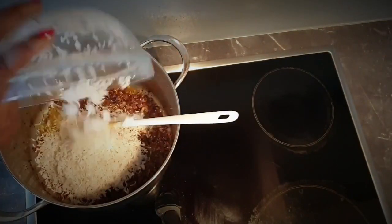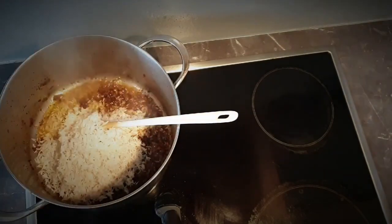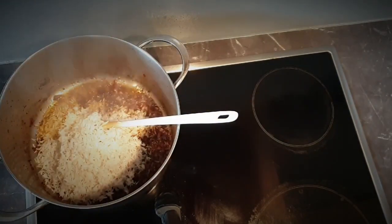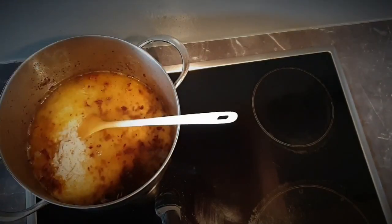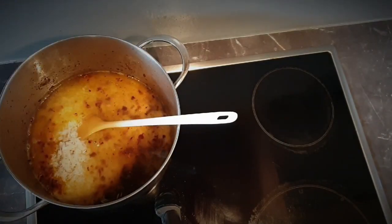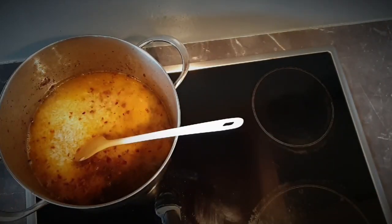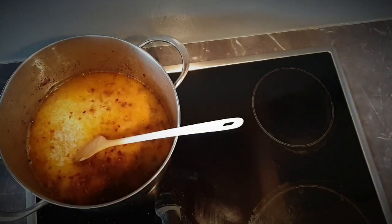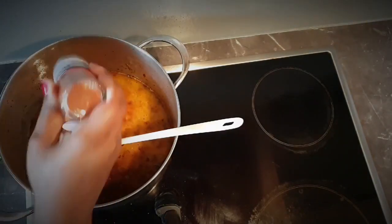Pour in the rice, followed by the chicken broth, into the pot. Then season it with salt and pepper.